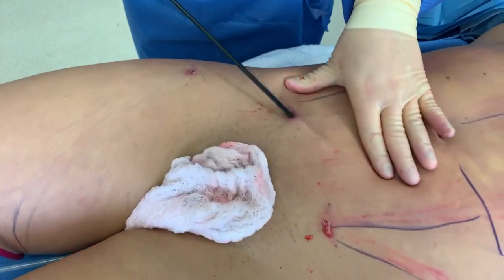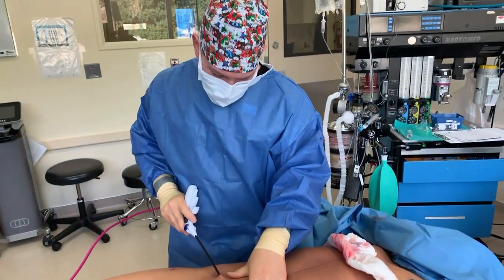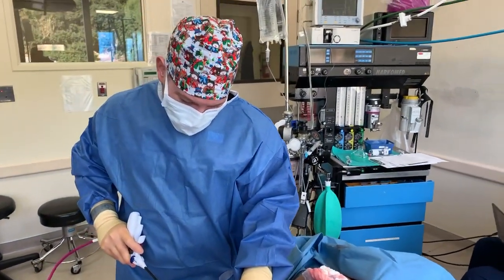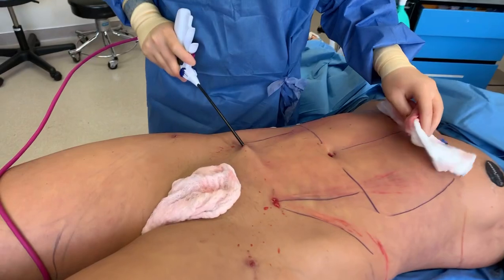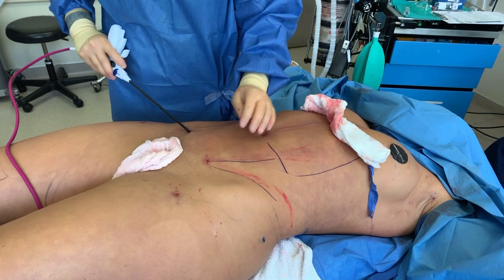They're asking if we're planning on transferring the fat — we are. We're going to put it to her butt today, just a little. She doesn't want to look overly large, she just wants a little sort of shape. We're going to give her that emerald hourglass look.